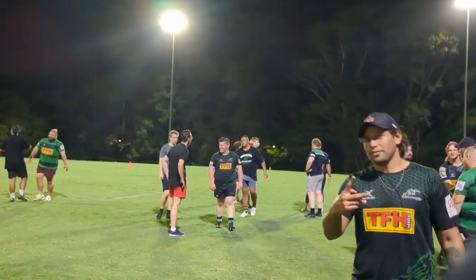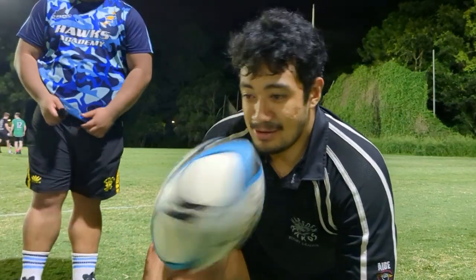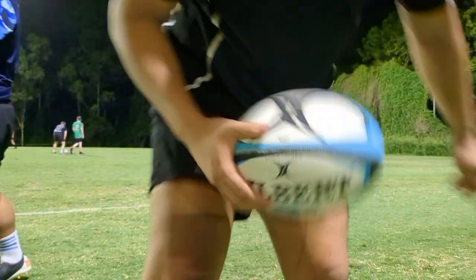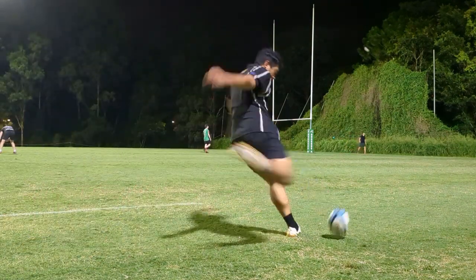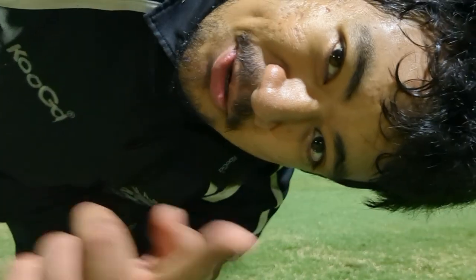We just finished training and I'm about to do my first ever dropkick attempt — you're going to see it live from the sideline. Thanks for watching, see you in the next one.